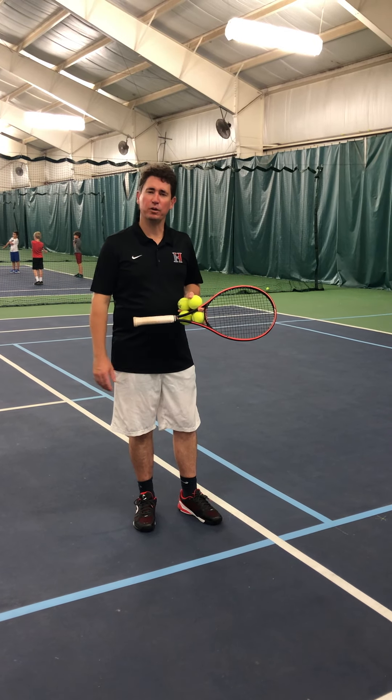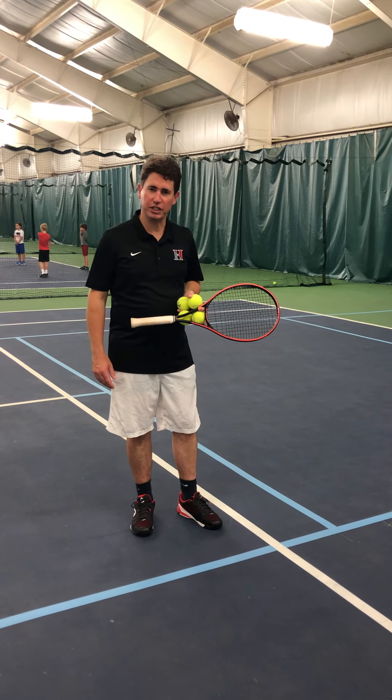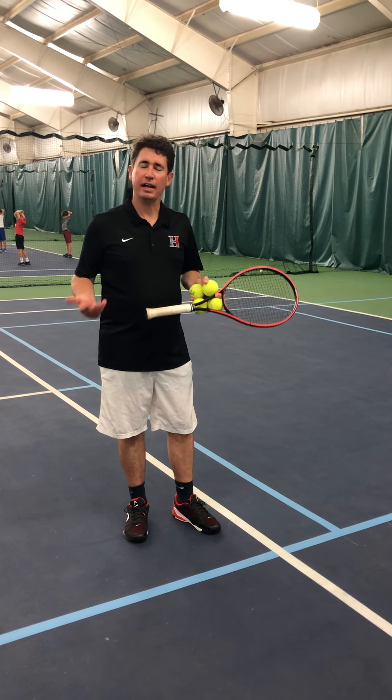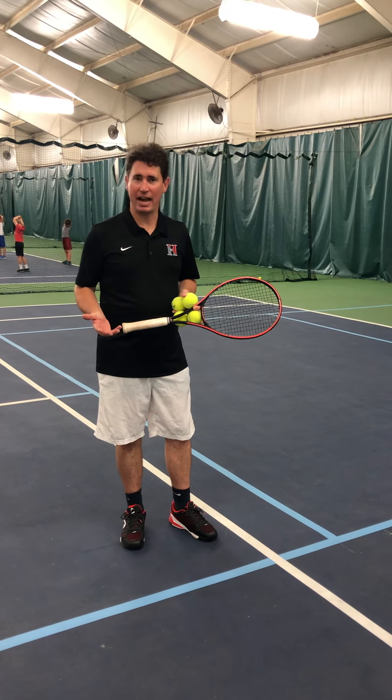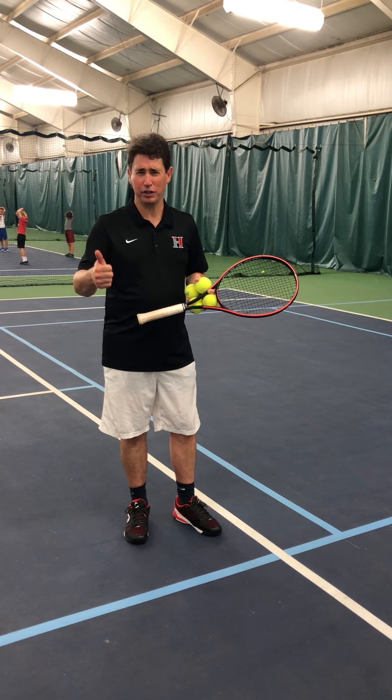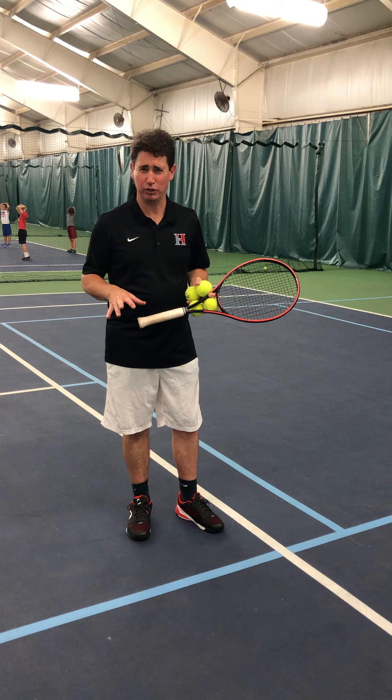Hi, I'm Brian Smowa, the head coach for the Boys and Girls Varsity Tennis Teams at Hawken. Today we're doing a skill called the slice backhand. The slice backhand is typically used for the high intermediate to advanced levels.